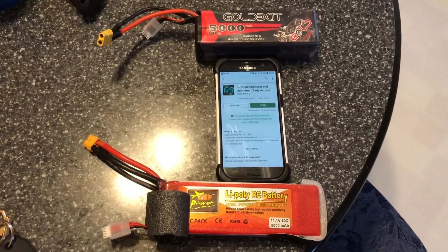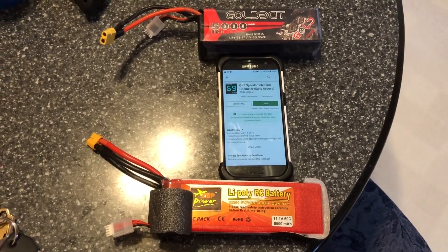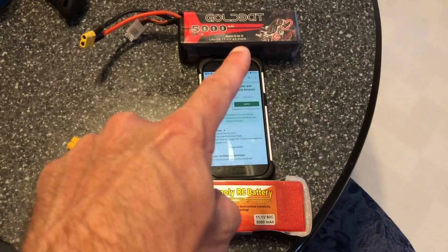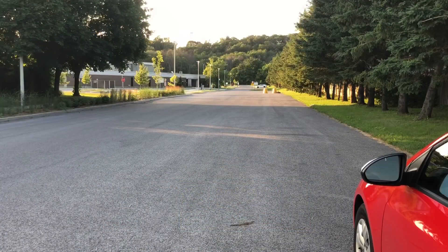The Kraton 4S is stock — everything is bone stock on it. I've been running this for a little while and it's tons of fun. Let me know what you think: 3S power on the Kraton 4S, let's see the top speed and let's see which battery is the best.